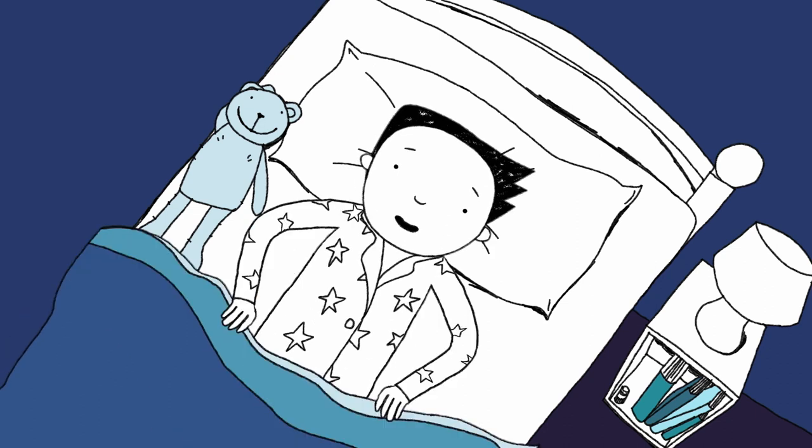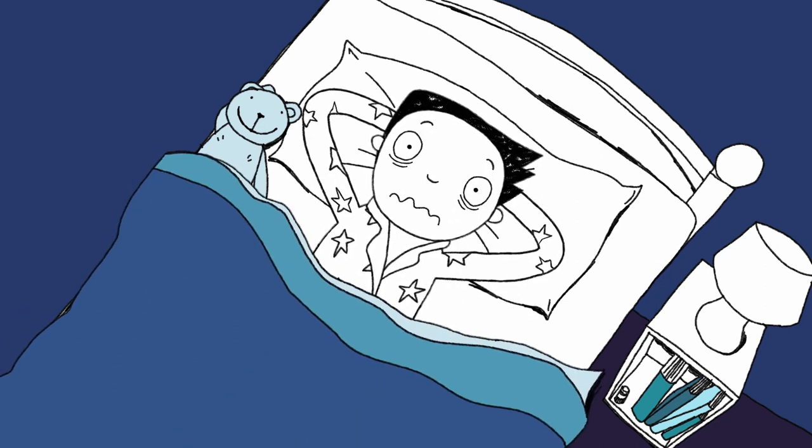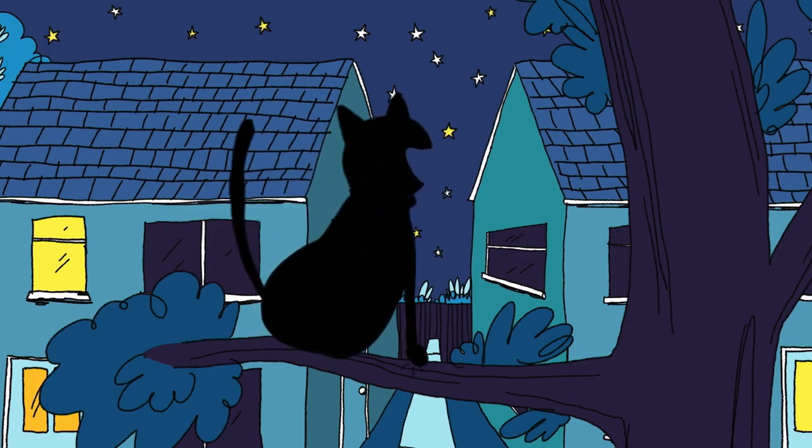That singing cat has finally moved on — to the tree in Derek's garden.